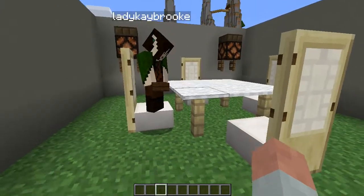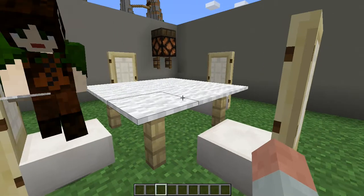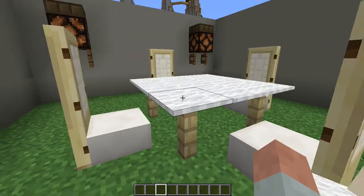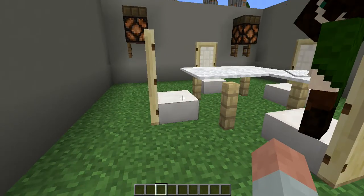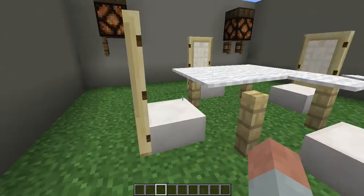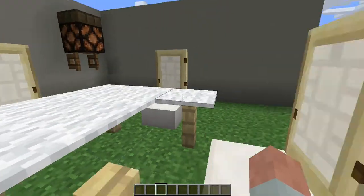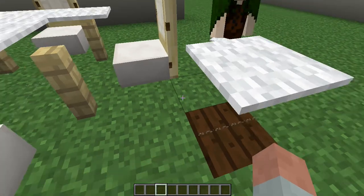This looks really good. The table is kind of a trick, actually. Because, as you know, carpets cannot float. So in order to work around that, I have string placed underneath. You can't really see it exactly because it's so dark. But if you look over here, you can place carpet on top of the string.